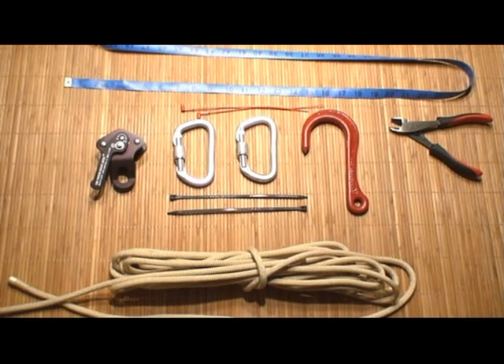Since I received a lot of requests for assembly instructions for the personal escape system that I use and the one shown in the videos that I posted, I'm going to take you through the entire assembly today in this video.